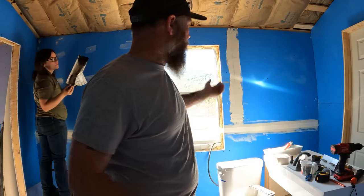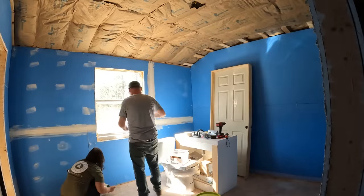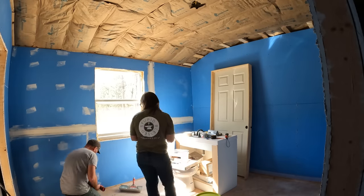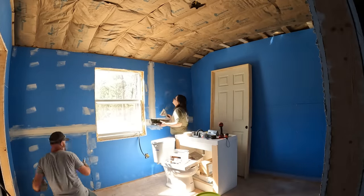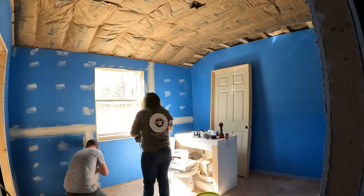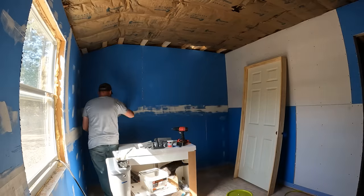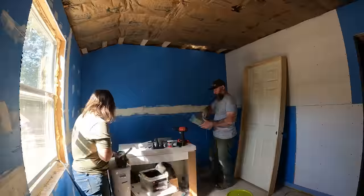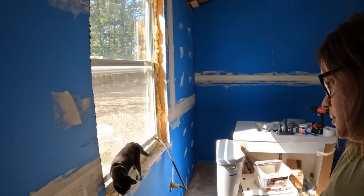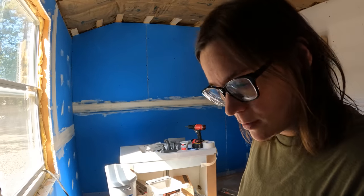So what I'm doing here guys is tons of mud, tape, and scraping it out, sticking it on there. As you guys can see, we have a little helper today — Ms. Sylvia, or Syl as we call her. She's in here catching bugs and stuff, having the time of her life, watching us work.